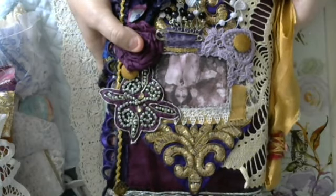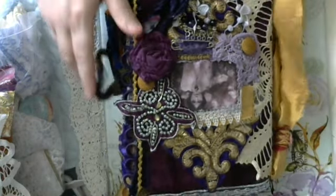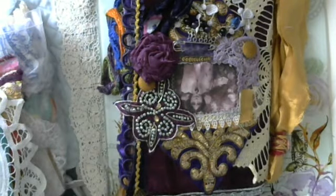Do you know what, I'm going to finish this off for now and I think I'm going to do a part two, because there are other bits I've still got. So I'll see you — bye for now, and Kim, love it! I don't know what you were worried about. I'll see you all in part two — bye bye!